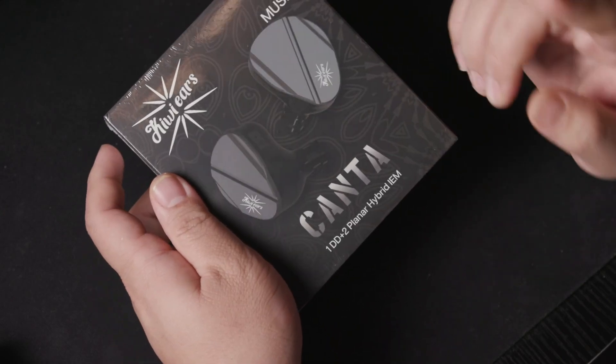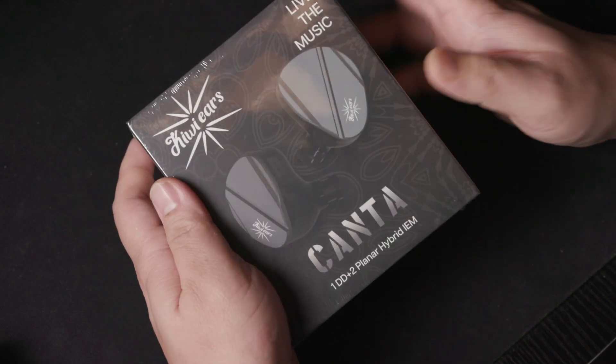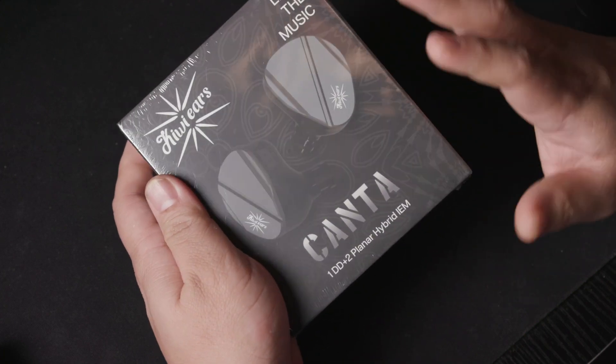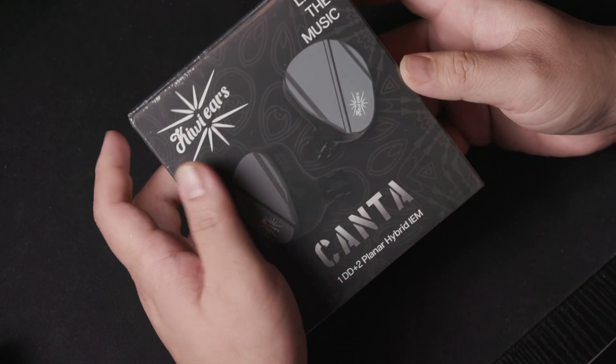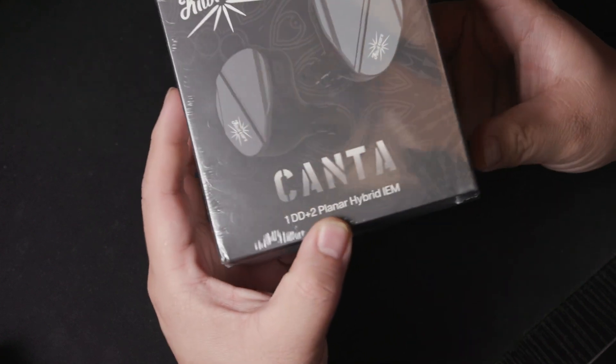Hello everyone and welcome to the first look. Today we will be taking a first look at the Kiwi Ears Kenta. This is pretty new — I believe it just launched this month, and it is a very interesting combination of 1DD and 2 Planar drivers.